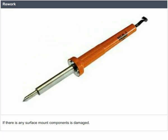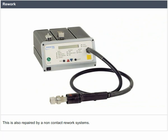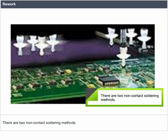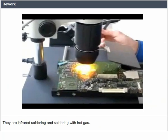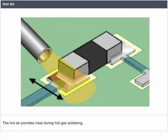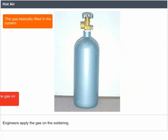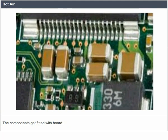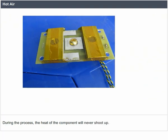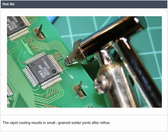Rework. If any surface mount component is damaged, it can be repaired by soldering irons or by non-contact rework systems. There are two non-contact soldering methods: infrared soldering and soldering with hot gas. Hot air provides heat during hot gas soldering. The energy comes from the inert gas filled in the system; engineers apply the gas on the soldering and the components get fitted with the board. The board gets heated up evenly, and during the process the heat of the component never shoots up. It adjusts with nearby gas temperature, and rapid cooling results in small, fine solder joints after reflow.